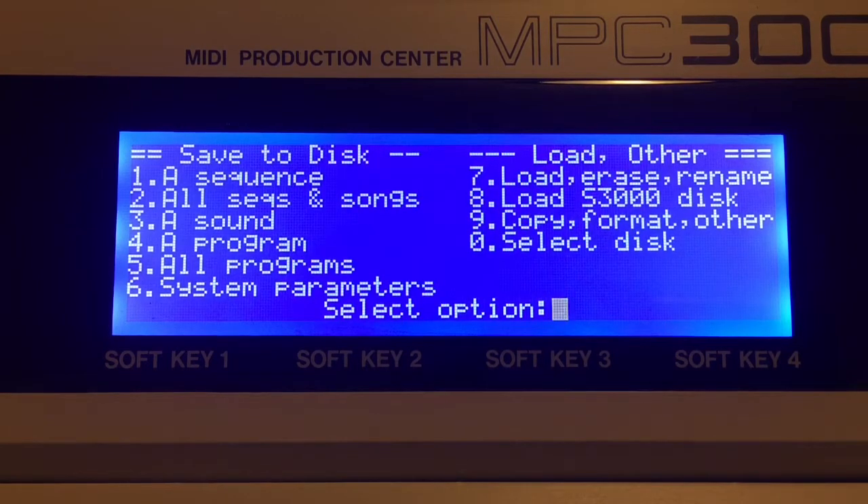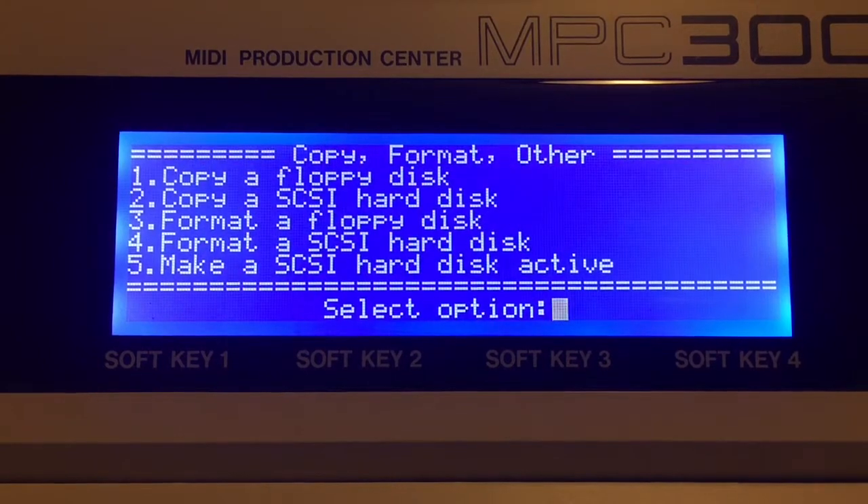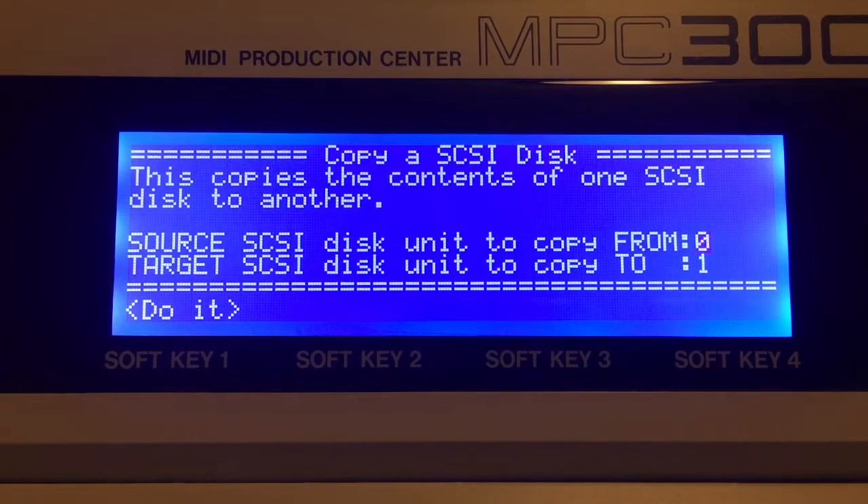Let's talk about copying from one SCSI device to another. If you go to disk menu option 9, you'll see option 2: copy SCSI hard disk. Most of you have probably used a zip drive at some point on the 3000, and as you know these drives are failing and people are losing their work. So this is a really nice feature and it does work.